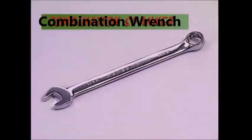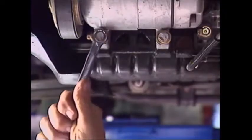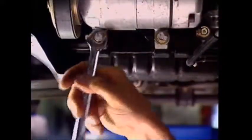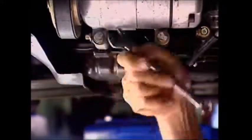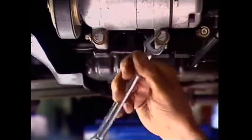The combination spanner is a good tool in a tight spot. It has a ring on one end for gripping and breaking the fastener's hold, and an open ended spanner of the same size on the other end. This is a more convenient way of turning a loosened fastener in a confined space.